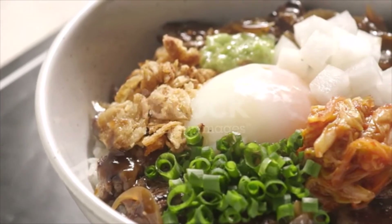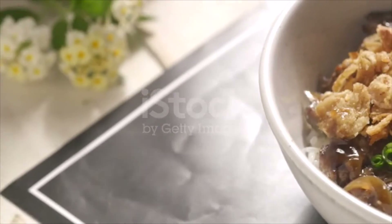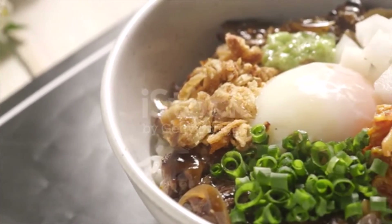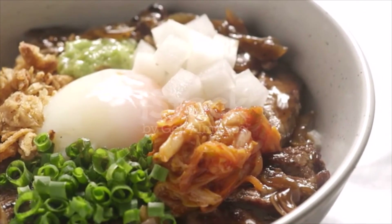Add onion and cook until chicken is cooked through and onion is soft, about 5 minutes longer. Meanwhile, break eggs into a bowl and beat with a fork or chopsticks until well blended. Divide rice into two wide, shallow bowls.